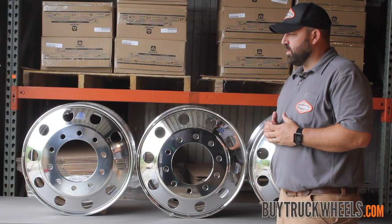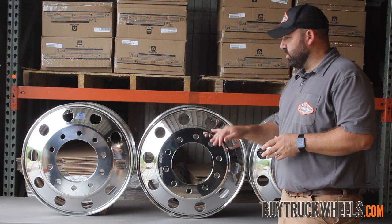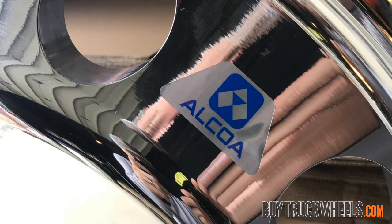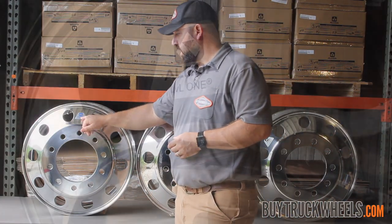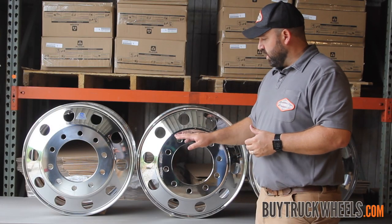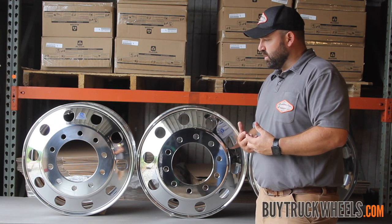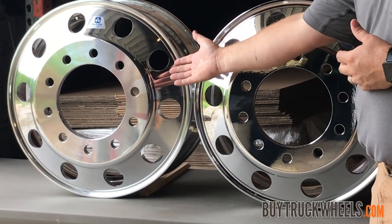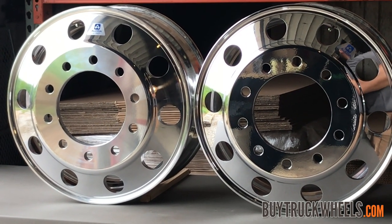If you're trying to determine what wheel you have for a replacement, on Alcoa wheels they're all going to have a sticker. A full polished wheel generally will just have a blue sticker, as will the level one — however, the level one will actually say 'level one' on it. The mirror finish or high polish is going to cost a little more, so it's your decision as a buyer to determine if the level one finish, which is very nice, will work for you, or if you want to step up and go with the full mirror finish.